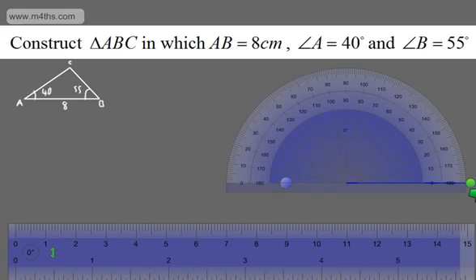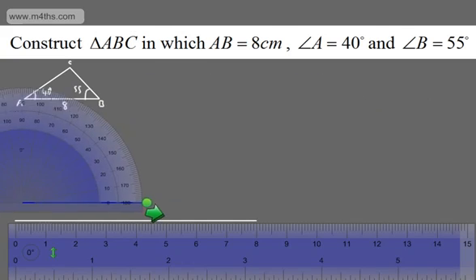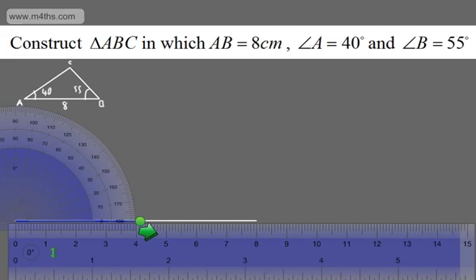Now I'm going to get my ruler and draw the base, which is going to be 8cm. That gives me AB. I'm going to take the protractor and move it into place over here on the end, right at point A. I'm going to measure a 40 degree angle. Measuring on the inside with this protractor, I'm going to mark a point at 40 degrees just there. There's always going to be a slight bit of human error when we do this, but ideally it should be pretty spot on.